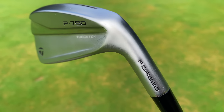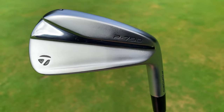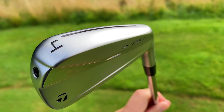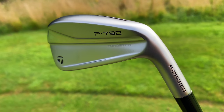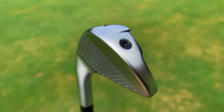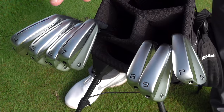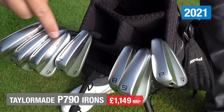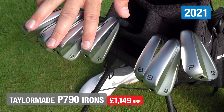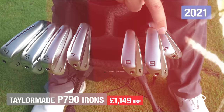These are forged irons and the look again this year is very clean. I like the design. The only thing I'm maybe not a big fan of is they've gone for a slightly more brushed finish — it doesn't offend me, but I think I liked a little bit more chrome. In the set you've got four to seven iron, and they've got a speed pocket at the bottom to help ball speed with the longer irons. That doesn't continue through eight, nine, and pitching wedge.